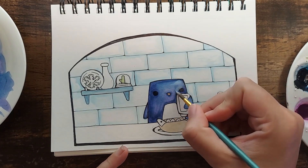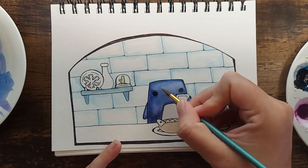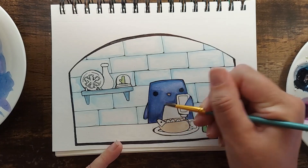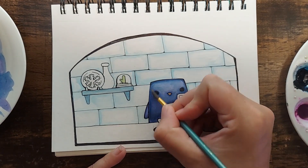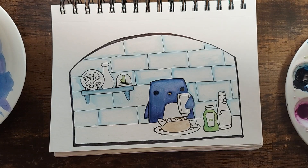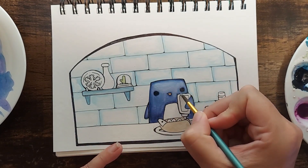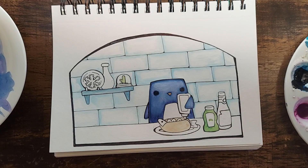The other jump is going to be when I do the mustard bottle — there's a little jump there too, but I didn't think it was too terrible. I really enjoyed this painting and wanted to share the making of it with you.